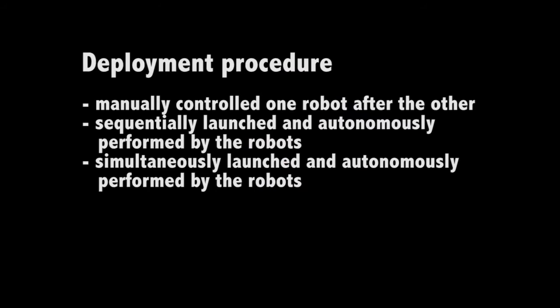In order to demonstrate the advantages of our interface, we compared the time needed to deploy a swarm of 10 small drones flying outdoors using three different strategies. The three deployment strategies are: first, manually controlled by the operator one robot after the other.